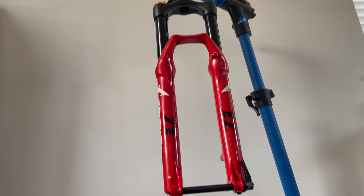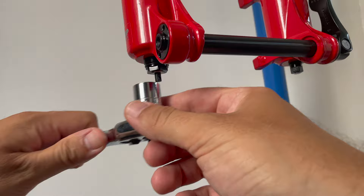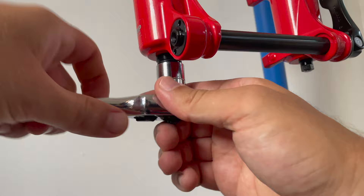Place a bucket, bowl or drip tray under the fork as we're going to be leaking some oil very soon. Using a 15mm socket we can remove the foot nut that holds the damper side of the fork in place.